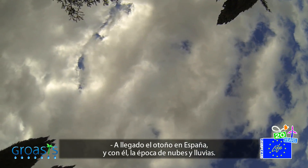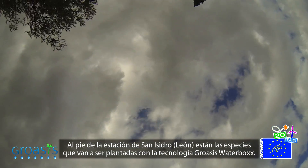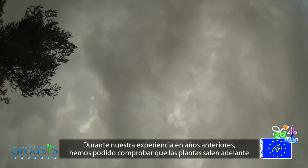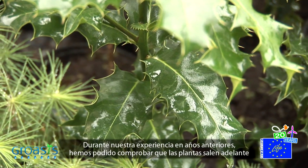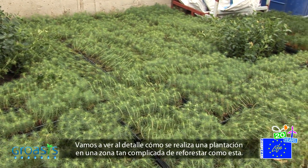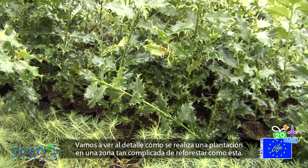Autumn has arrived in Spain, and with it, the rain and the clouds. At the foot of the San Isidro Ski Resort in León are the species that are going to be planted with the Groasis Waterbox technology. During our experience over previous years, we have been able to witness how plants manage to live even under one meter of snow, thanks to the protection they receive from the Waterbox. Let's observe in detail how a plantation is carried out in such a complicated area.